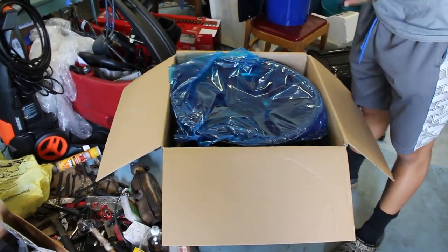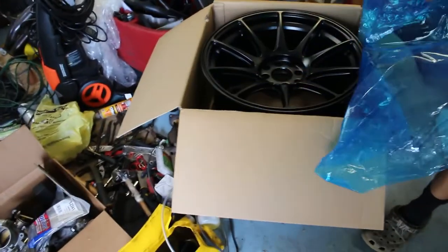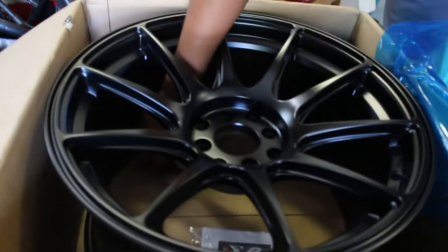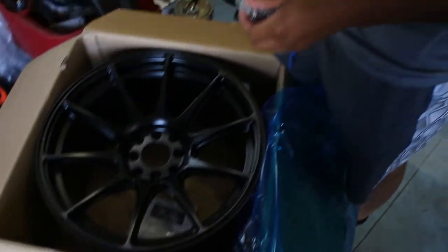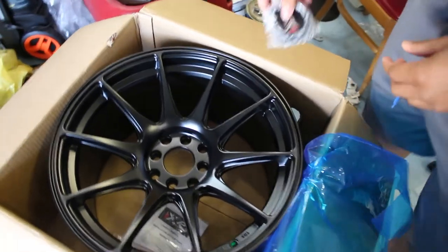I got another surprise for y'all too, but that's gonna be a whole nother video. I got them in flat black. I could have got them in gold, but I chose black. And they come with a center cap. I might not run these center caps — I might get some Honda center caps and just paint those. So we'll see what they look like.